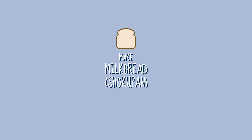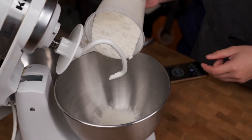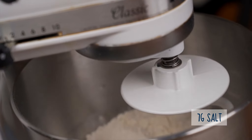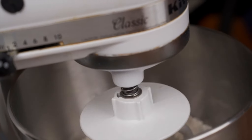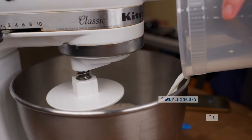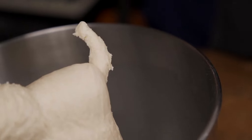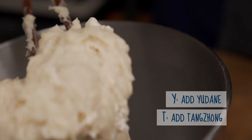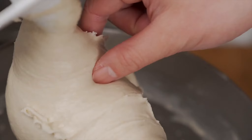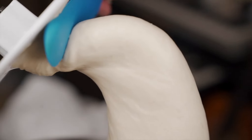For the main dough, start by greasing your loaf pan and setting it aside. In a stand mixer, combine the remaining bread flour, 30 grams of sugar, 7 grams of salt, and 6 grams of dry yeast, and give that a quick stir with your dough hook. Then slowly pour in your water and whole milk and mix until the dough comes together — about five minutes on speed six. Add either your yuriné or tangzong and mix another five minutes. Finally, add your butter and mix three more minutes until fully incorporated. The dough should look smooth and pass the windowpane stretch test.